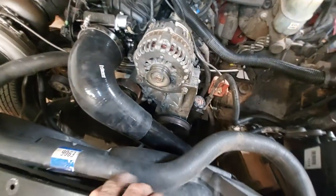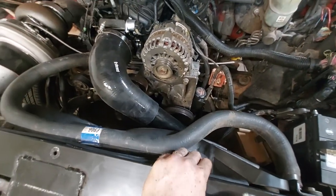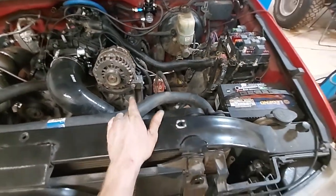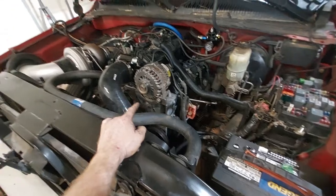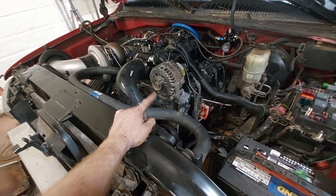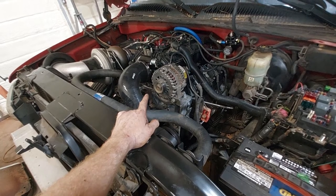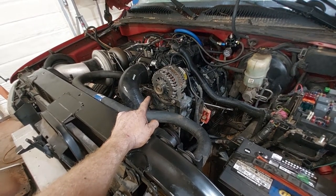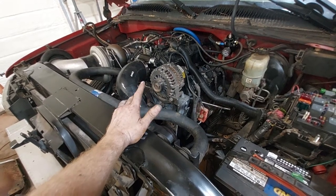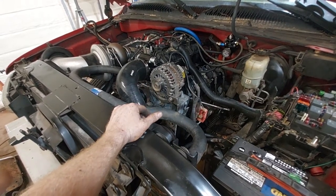He got the electric fans so I've got to finish wiring those in. I used the same tune from the Sierra, except that had 1000cc Snake Eaters and these are 1050cc. I went to ID Injectors, got their data, put it in, and it ran a lot better with those numbers.